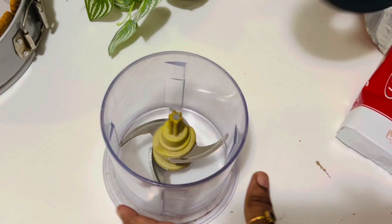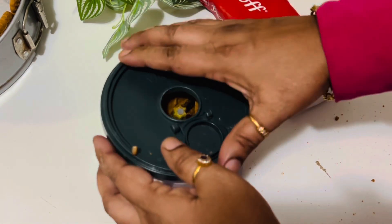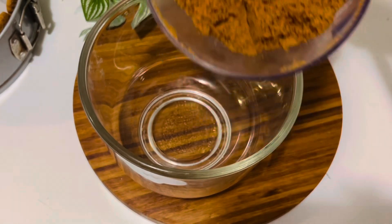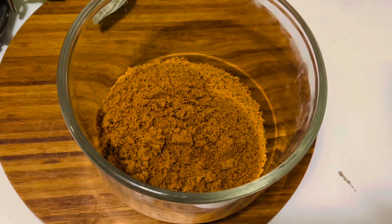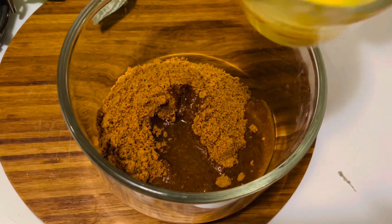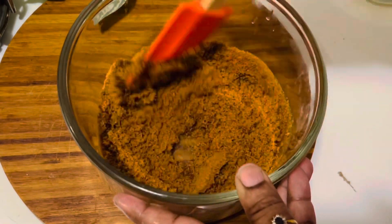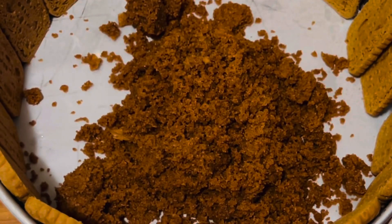Let's begin with the Biscoff cookie crust. Crush about 12 Biscoff cookies into crumbs. To do this you can use a food processor, or alternatively place the cookies in a ziplock bag and use a rolling pin to crush them. Melt 80 grams of butter in a microwave or in a pot on the stove, add the butter to the crumbs, and mix well. Make sure everything is well combined, then tip into the prepared cake tin.